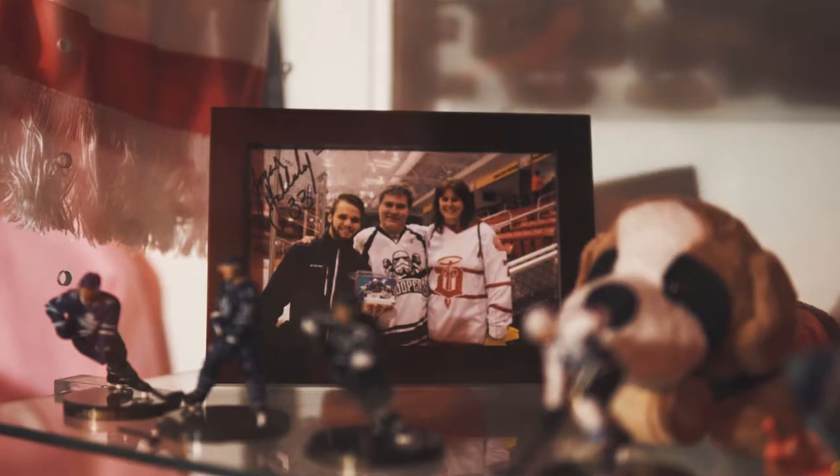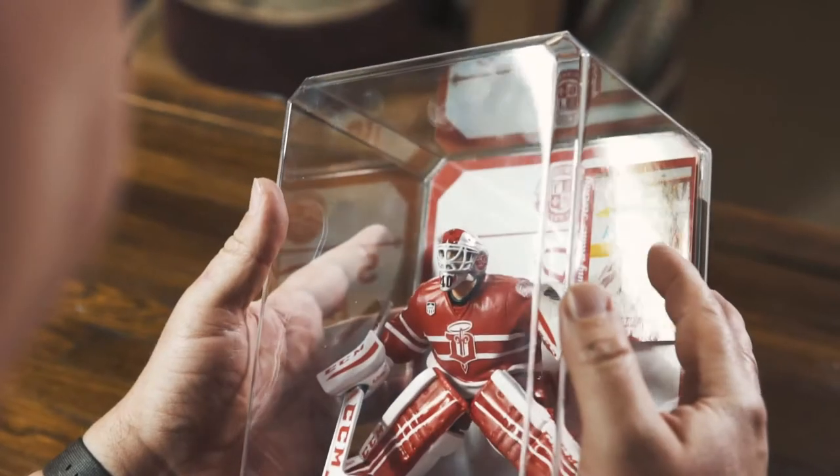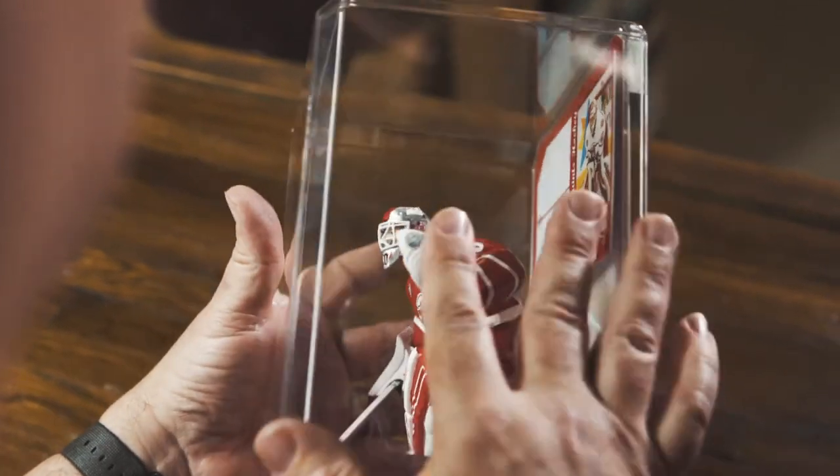My name is Tom Lipstock and I'm a Dubuque Fighting Saints fan. I had doodled around before with customizing action figures.